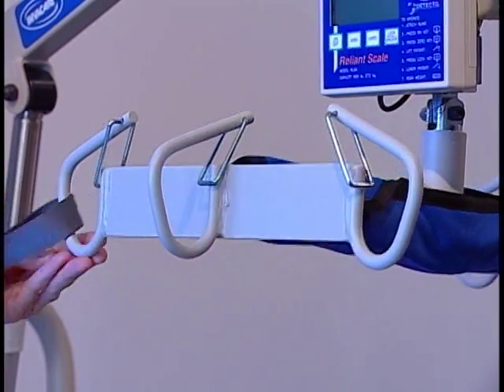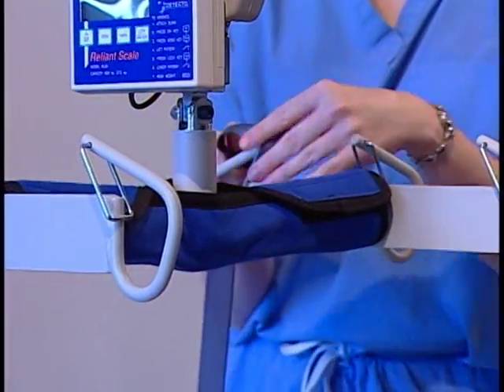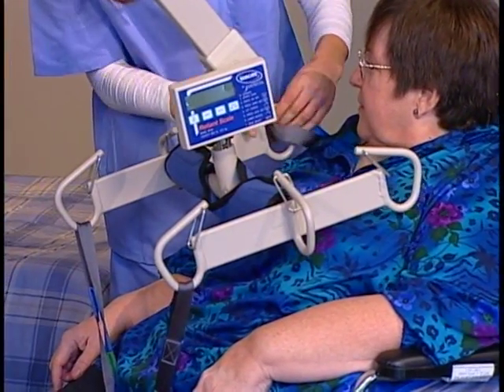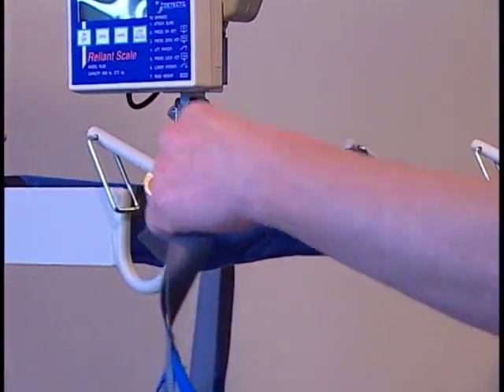First attach the straps that are near the patient's legs to the front of the swivel bar. Then attach the top straps to the back of the swivel bar, making sure you use the same color straps for both sides.